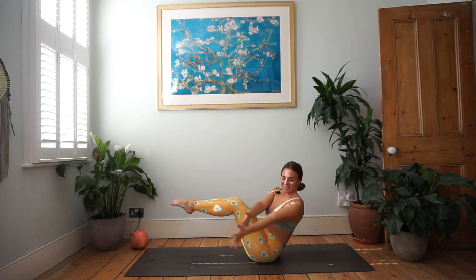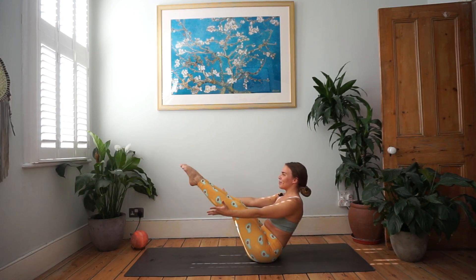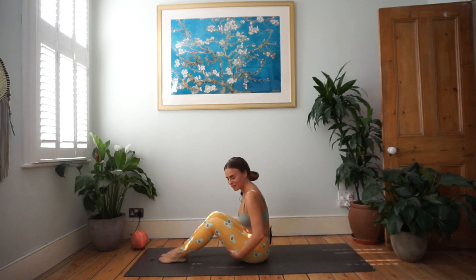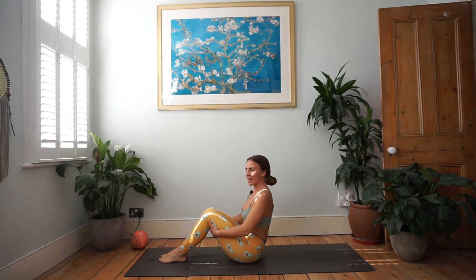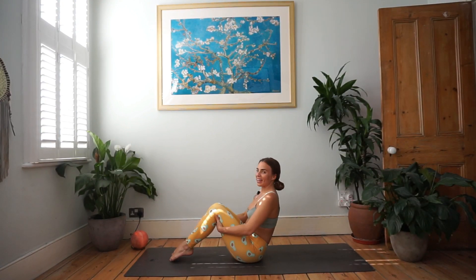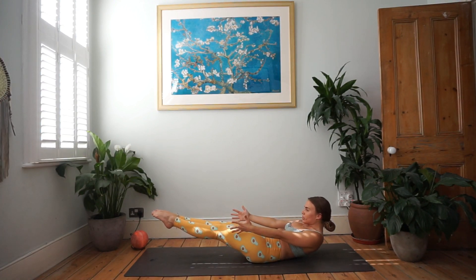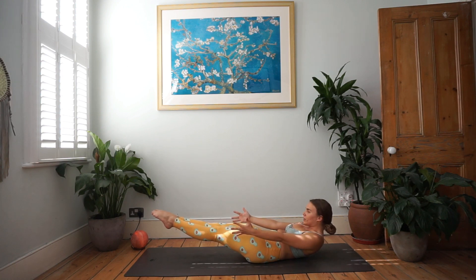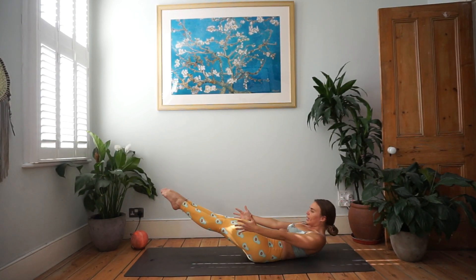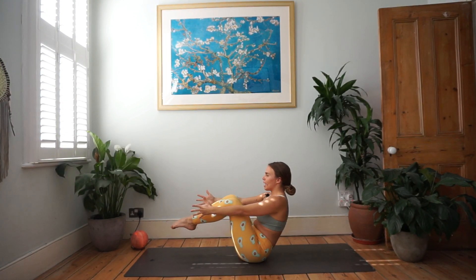Beautiful — we're almost there. Coming back through center, releasing the hands, maybe lengthening and straightening those legs, then exhale to release. Coming back to boat pose, we're going to release down to half boat with just the lower back touching the ground. Inhale, exhale to rise up, exhale to lower, exhale to lift.